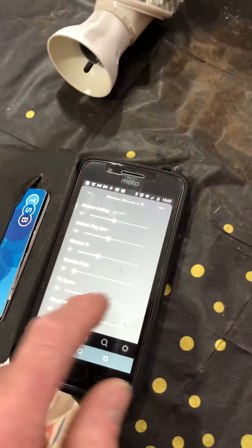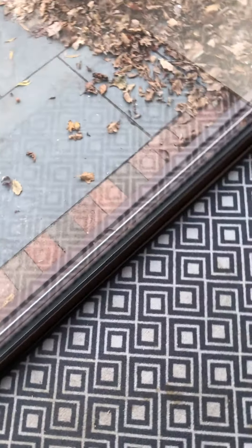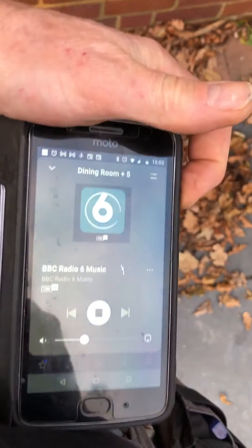Dining room — there it is. Wonderful. And last but not least, let's see if we can get our patio speakers up and running. We just operate the volume button and select patio speakers — there we go.